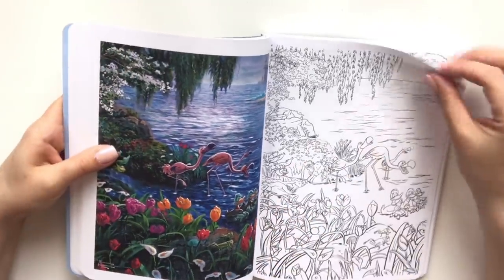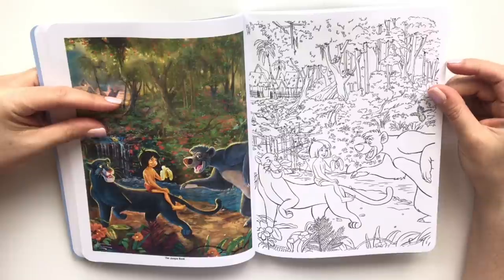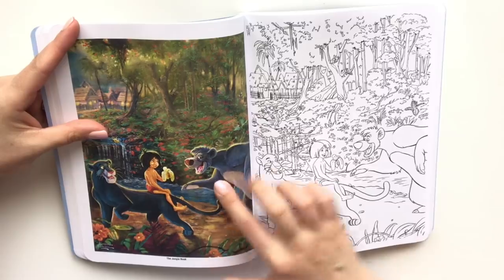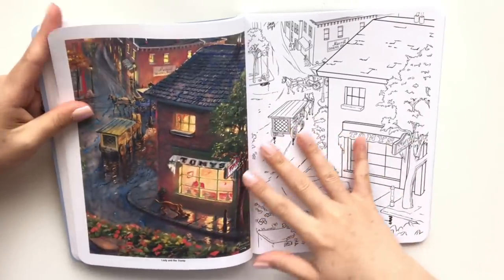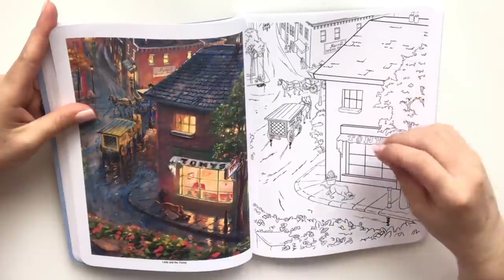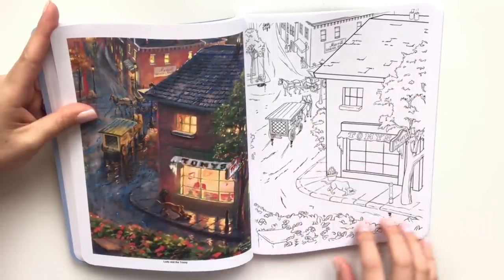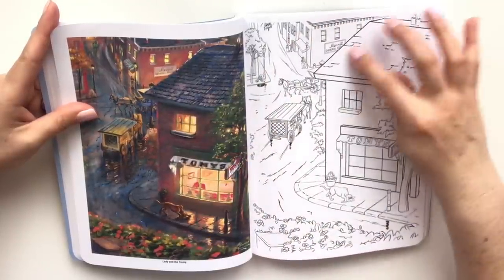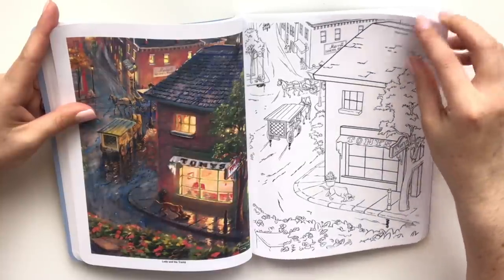The Jungle Book — Baloo, the lighting all on him and Mowgli. Now this would be a challenge — just the road alone to color that in, to shade it all in, and get the right detailing on the rooftops. They're all dark, even just the brick.